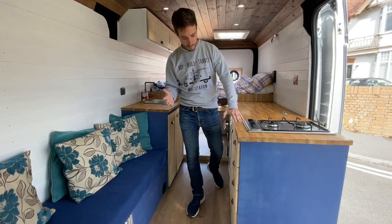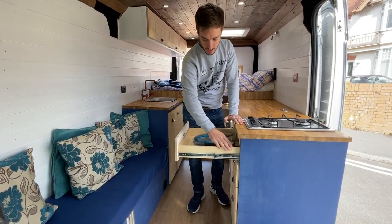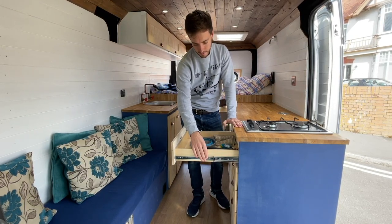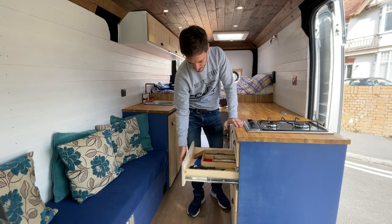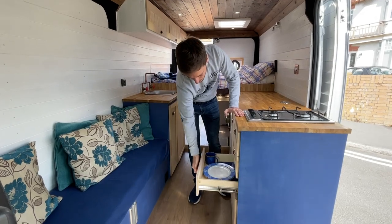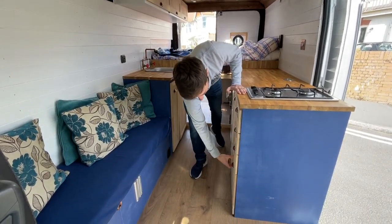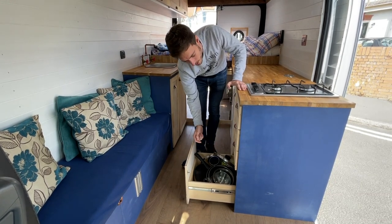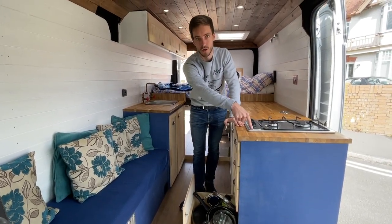Below the hob at the front we've got drawers — all birch ply, all hand-finished by myself, with ball-bearing runners. The three upper drawers are the same size: one has cutlery, and the lower one has plates, bowls and cups. Moving down to the bottom you've got pots, pans, frying pans and packs of tea, and at the back of that, which you can't see, is the isolation valve for the cooktop.